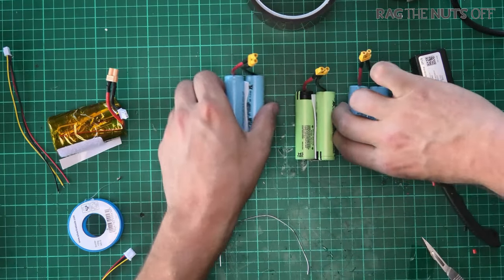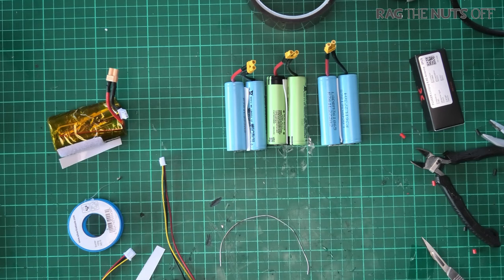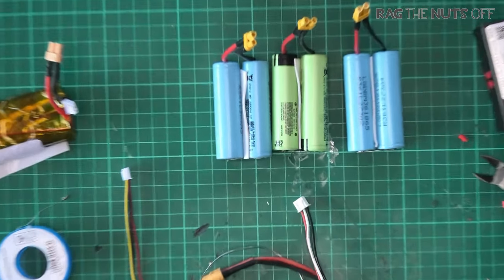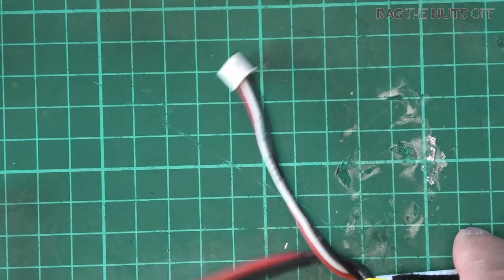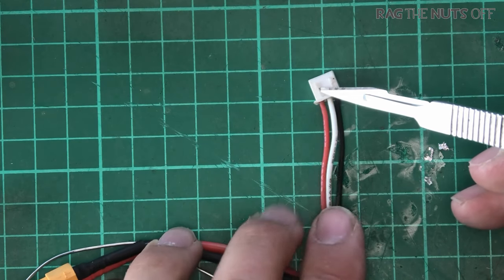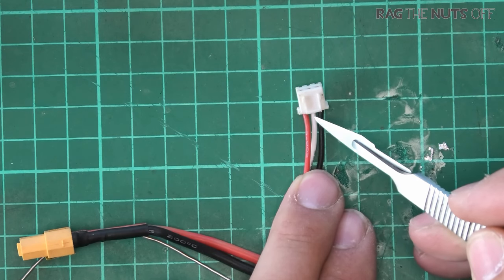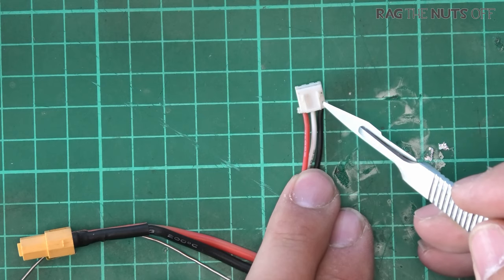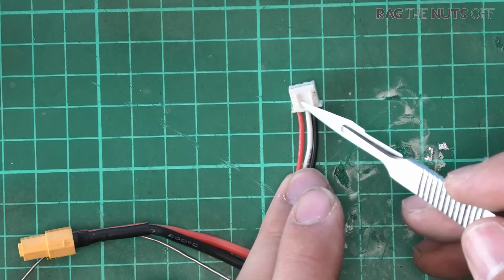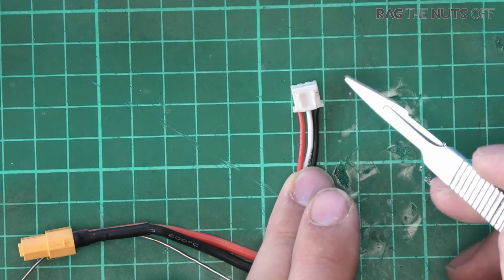That's all the hard work done — we've now got our three packs ready. The next thing to do is the balance leads. Let me grab an existing 2S battery to show how these work. If you're unsure, the best recommendation is to use a multimeter. On the balance lead plug, the left side is positive, the right side is ground, and the middle wire connects to the junction between the two cells.